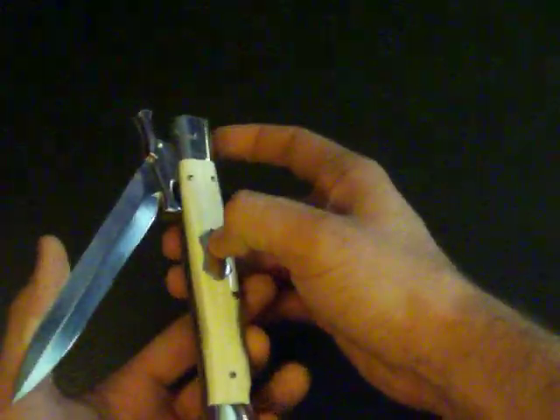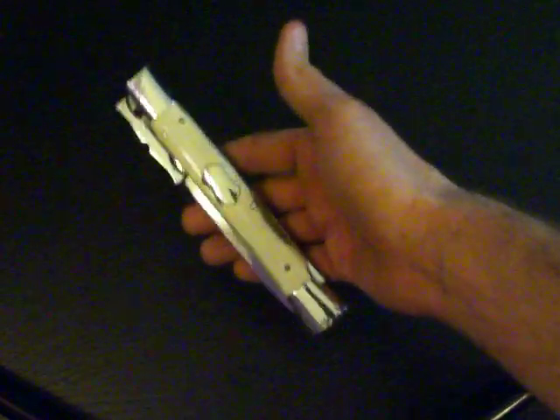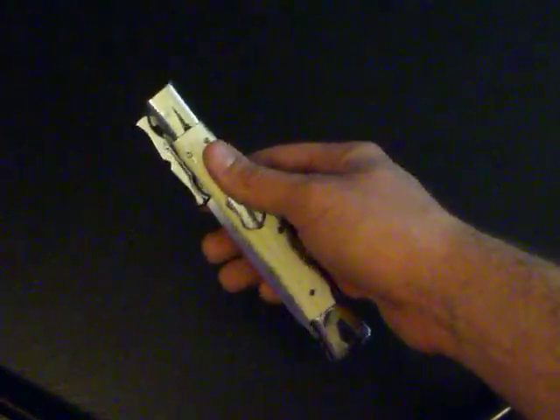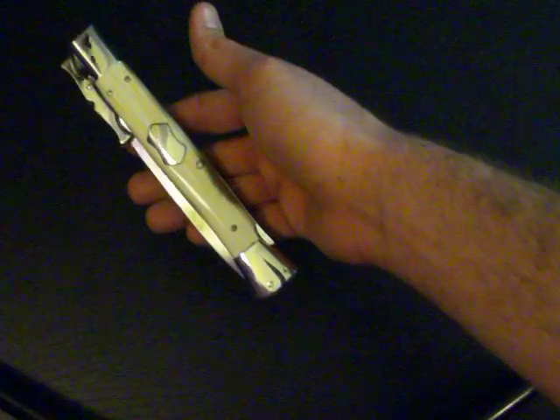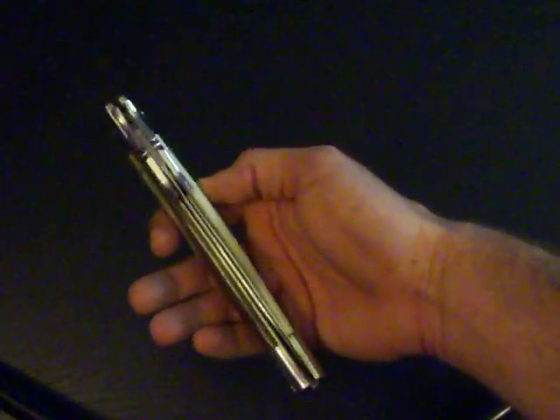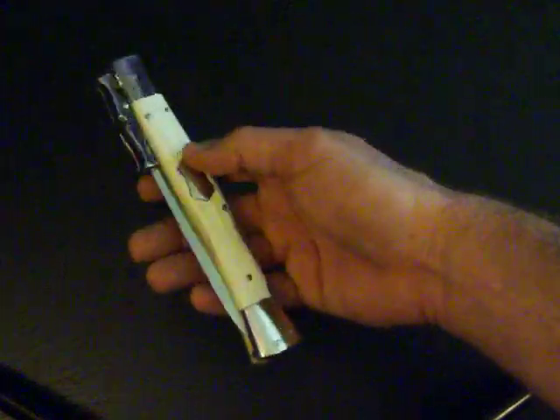I'll fire this off here real quick. Here it comes. Look at them bolsters — look how thick those are. My dog's shaking the camera. Nickel-silver bolsters and guards, stainless blade and button.